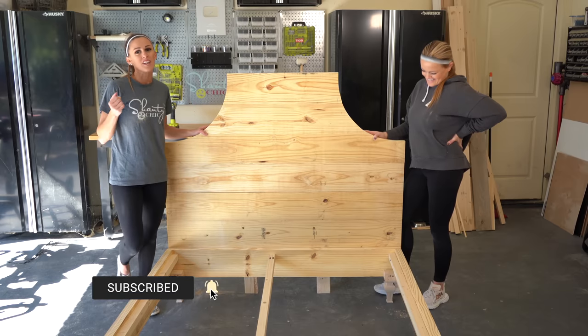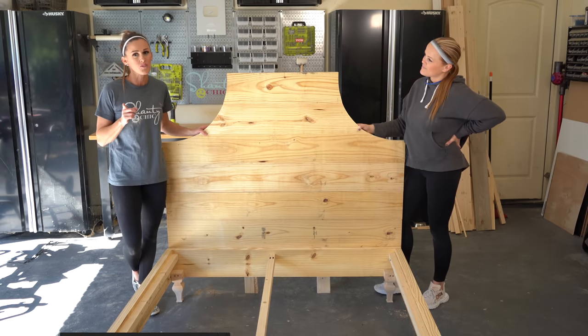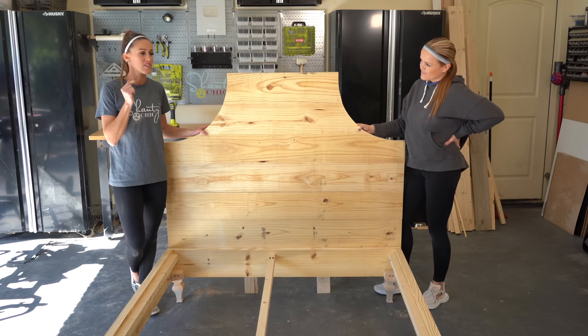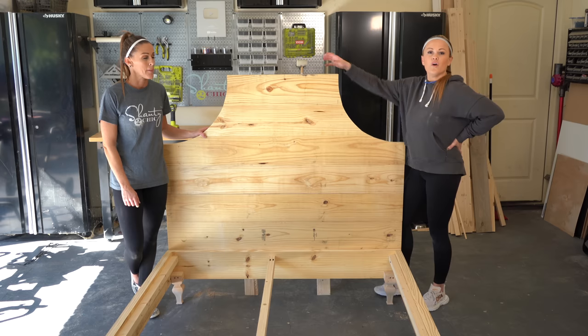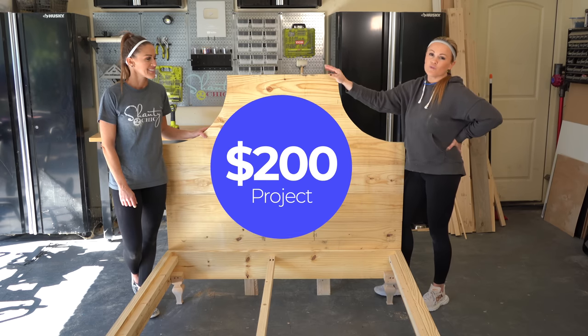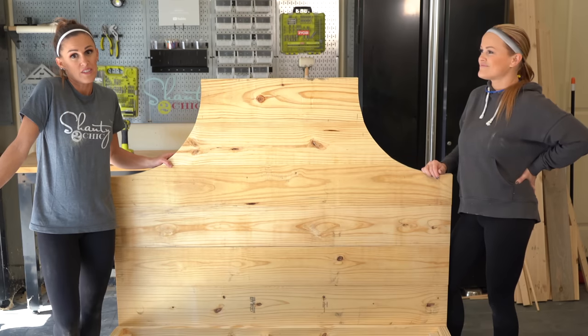My oldest son is moving out of the house and I'm turning his room into a guest room. I've got family coming over for the holidays, so this bed right here is taking priority on my project list. We built this bed for under $200 with minimal tools and lumber. Wait till you see how it comes together. So let's go build it!